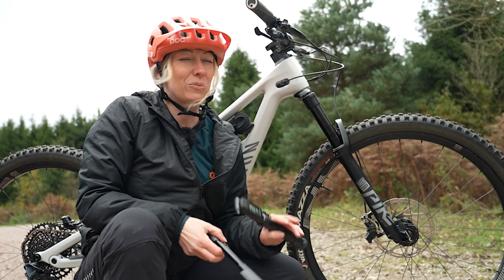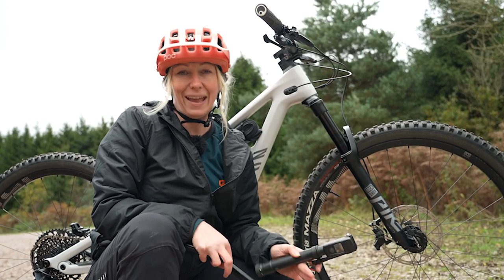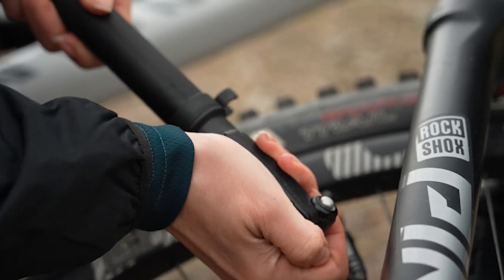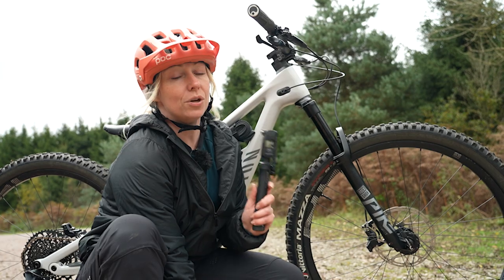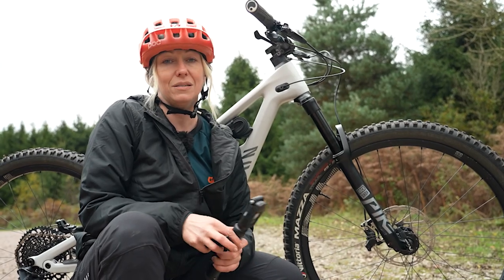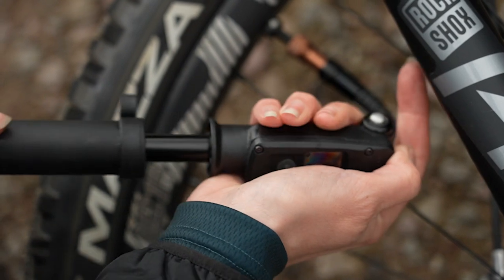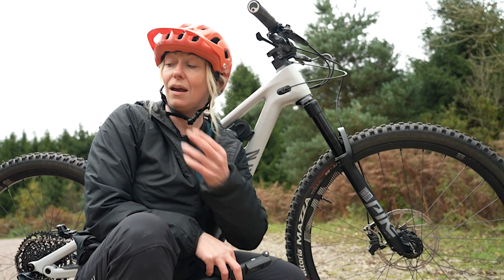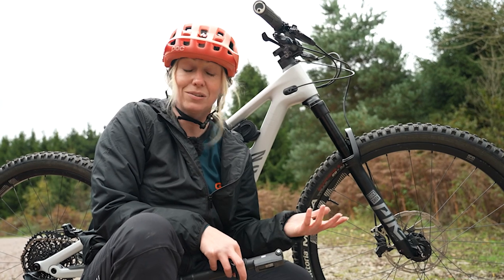If anything feels wrong on your bike when you're out riding it for the first time, it's almost always air pressure. So make sure you take a hand pump out with you on your first ride, and also a shock pump so that you can play around with your suspension. If you don't know how to set up the tire pressure, a good rule of thumb is to start with your weight divided by seven — that will give you your front tire pressure. Then it might be a good idea to add two or three PSI to that for the rear, and then muck around with them to see what you prefer on your first ride.